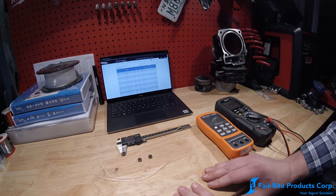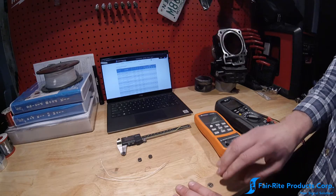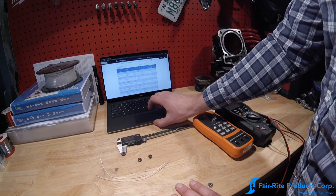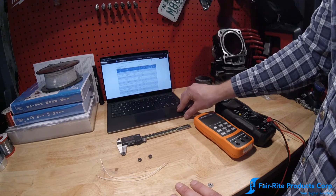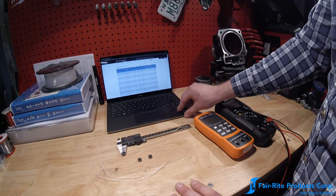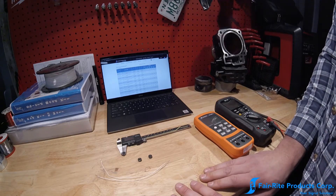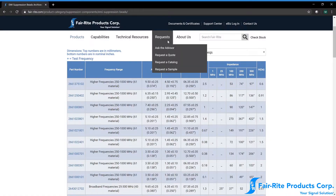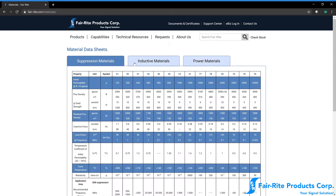Ferrite materials can really be broken into two basic types: nickel zinc ferrites and manganese zinc ferrites. Generally speaking, manganese zinc ferrites are higher permeability ferrites designed for lower operating frequencies, and nickel zinc ferrites are lower permeability ferrites designed for higher operating frequencies. We'll go over to our materials page here.